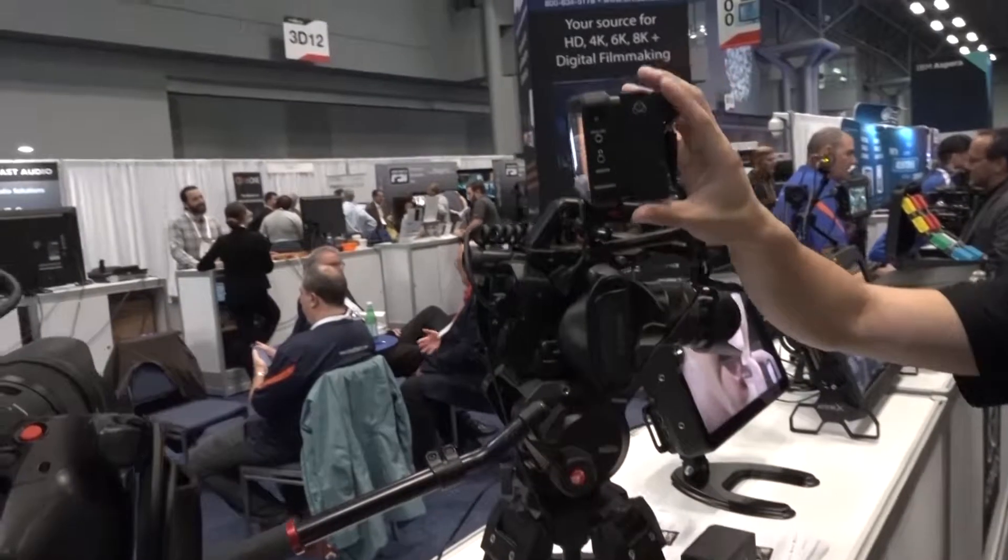Here's Roger with Atomos showing off the new products like the Shogun 7 here. We're also showing off the Ninja V with the STI module attached to it.